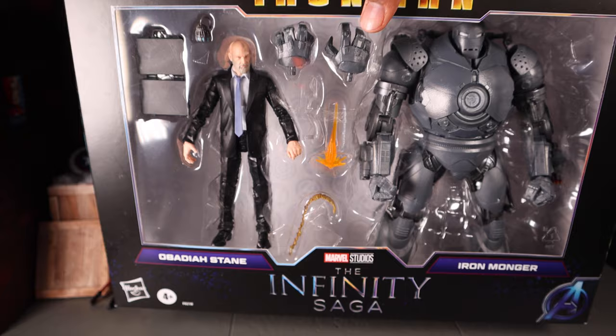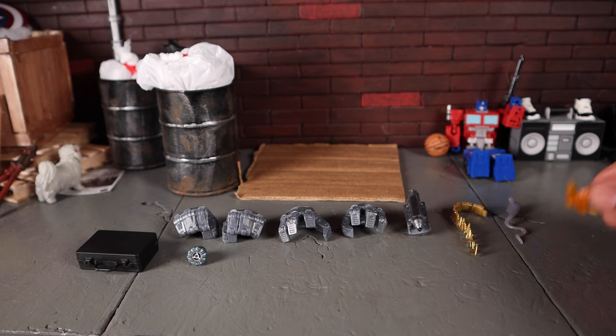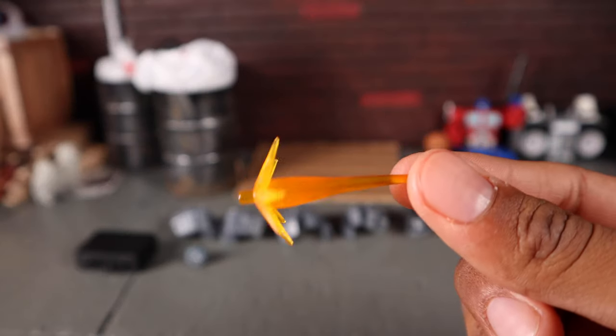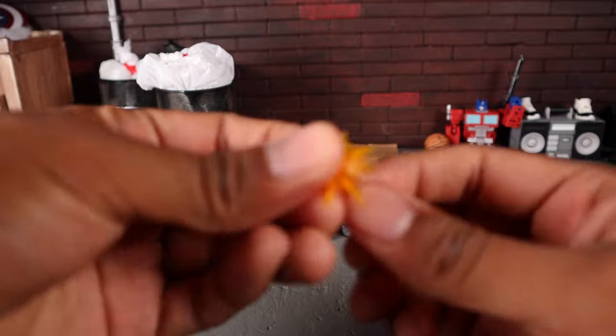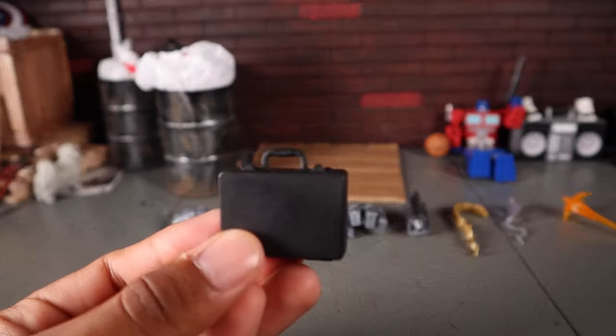Let's get these figures out of the package. Here are all the accessories this 2-pack comes with — quite a few, with some new stuff and some reuse. Starting with the most reused item, it is the Iron Man blast effect that we've seen countless times. You get them with pretty much every Iron Man figure. It's your typical blast effect in translucent orange. You can take part of it off to make it look more like a straight shot instead of a blast.